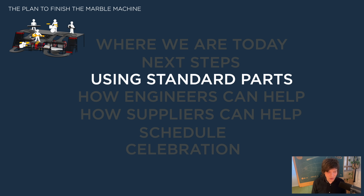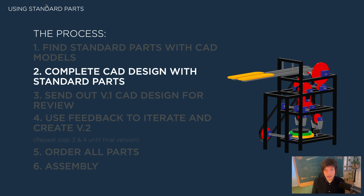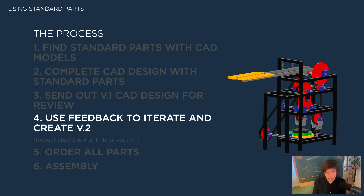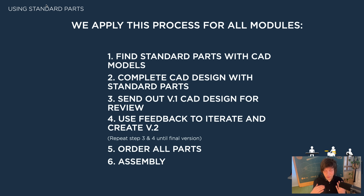We're gonna use standard parts. Yay! This is of course what you all have taught me. We're of course going to use standard parts to succeed with this project. For example, if you want to build this Huygen drive, step one is to find standard parts with CAD models. Step two is to complete the CAD design with the standard parts. Step three, send out the first version for feedback. Step four, iterate with this feedback and create version two. Then we repeat steps three and four until we have a final version. When the CAD is completed, we order all the parts and then assemble. On my previous machines, I just started with design and then I couldn't really find standard parts for my design.